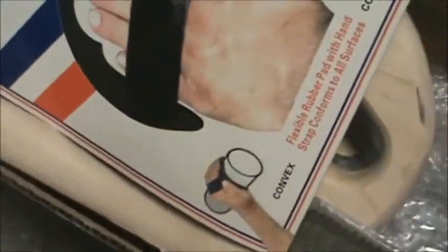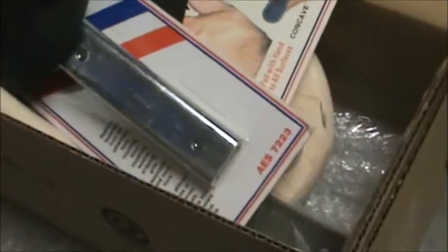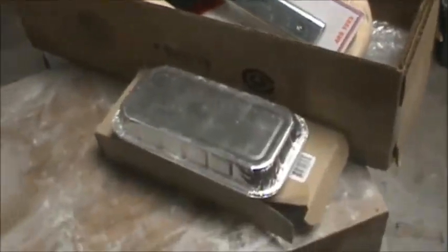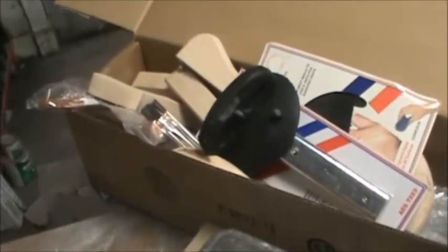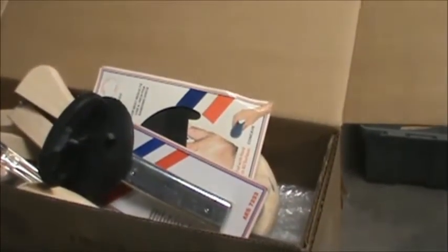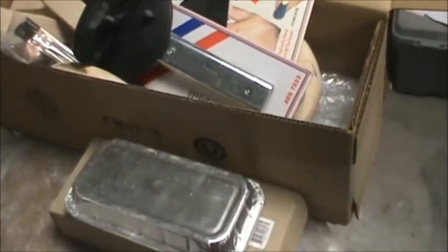UPS guy. See, UPS doesn't only deliver drugs. I kind of want to show you what I got all in the mail today. I'm kind of excited to get to use the lead equipment. I'm sure I'll hate it after the first 30 cars I do, but here's to 30 cars at least.